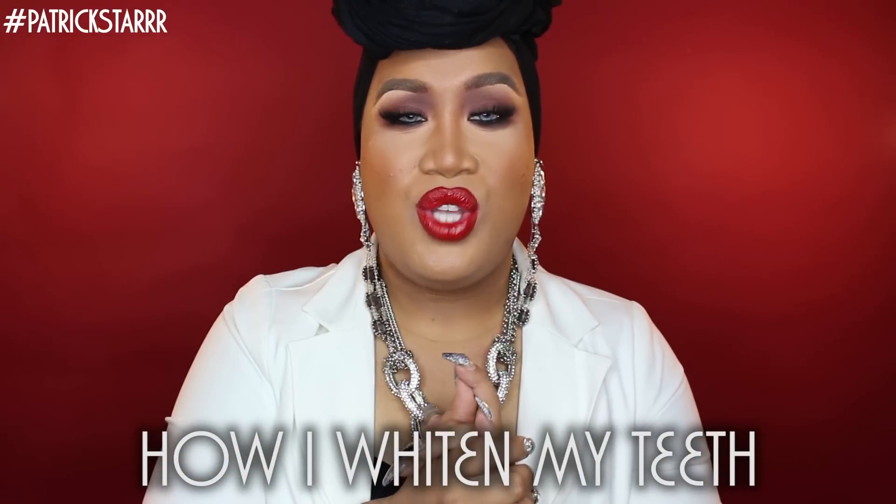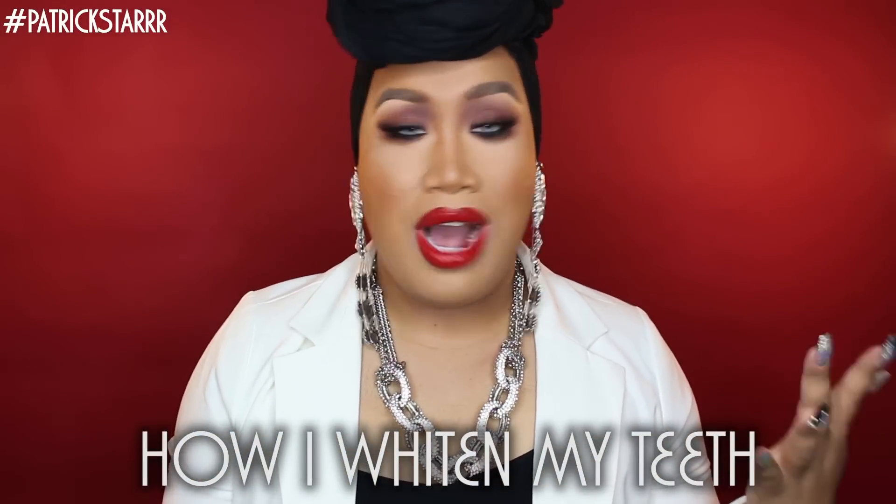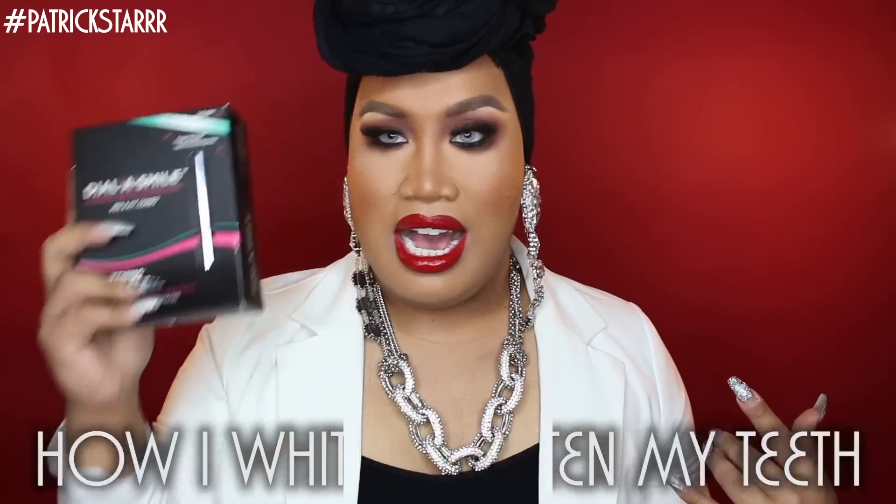Hi guys, it's Patrick Starr! Today I'm going to show you how I whiten my teeth. I'll be using the Dial a Smile pen and the kit. I've been asked so many questions on this, and I hope you guys enjoy this tutorial. Today I'm doing my most requested teeth whitening tutorial. Everyone is always commenting on my Instagram or YouTube asking how I whiten my teeth, and today I'm going to walk you through what I use.